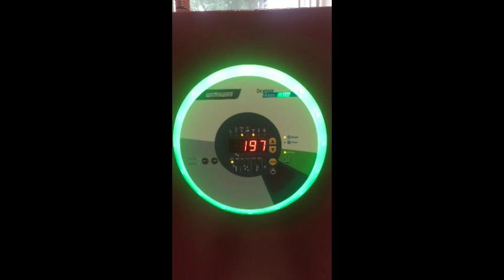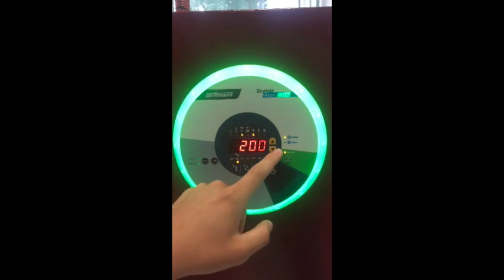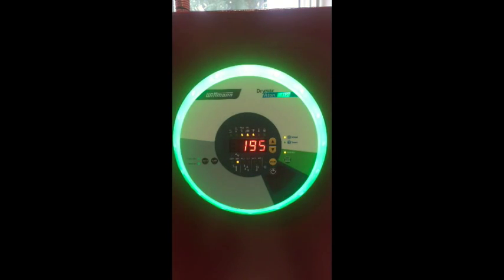This will bring you to Menu 1, which shows the measured value process temperature and operating status. By switching to Menu 2 with the mode button, you can change to the desired temperature you want. Press the power button to activate or deactivate the process heater for the corresponding silo and then confirm using the mode button.